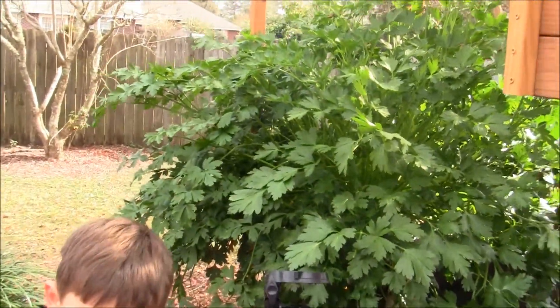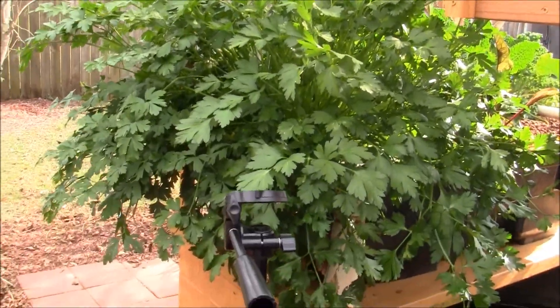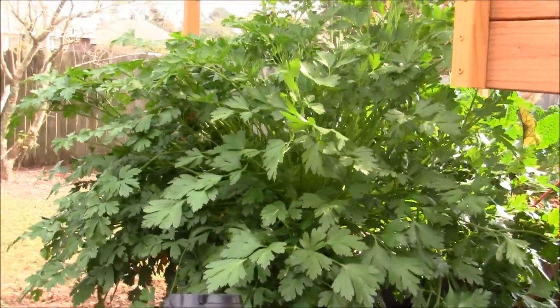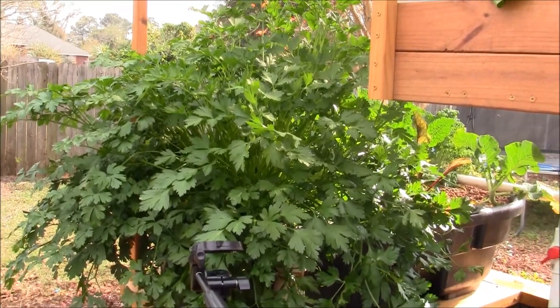I never did harvest this part, so I'm going to have to harvest a big batch and dry it in the oven, put it in a jar and save it for the year. Maybe something I'll grow once a year or every other year.